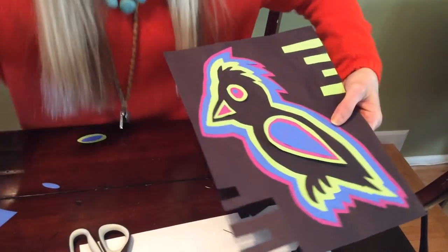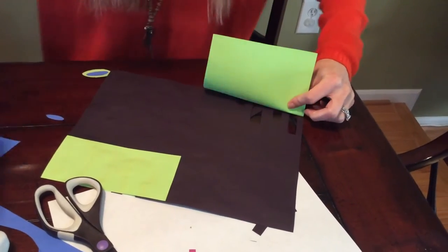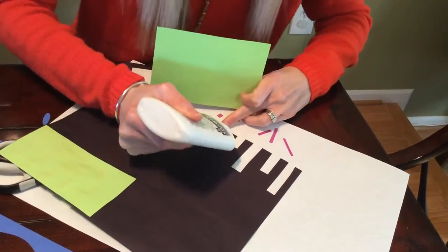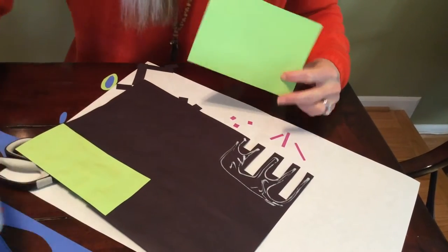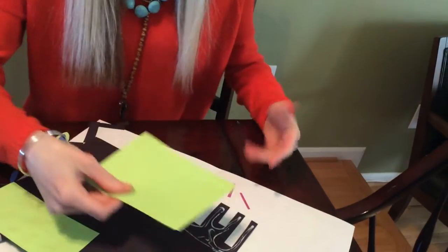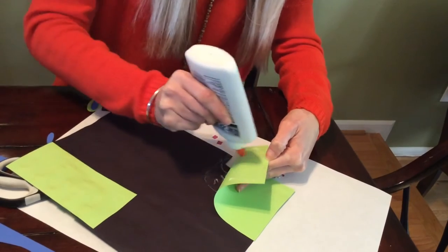Sometimes this is tricky for people to do with glue, so let me show you. I'm taking another piece of paper in another color and I want to make sure it's first going to fit. Then I'm going to turn this over and put the glue on the background paper itself — on the black paper. Don't put glue all over the colored piece because then you'll have that glue showing. Now I can place this down, and if there's any extra, no big deal — I can just add a little bit more glue to that.